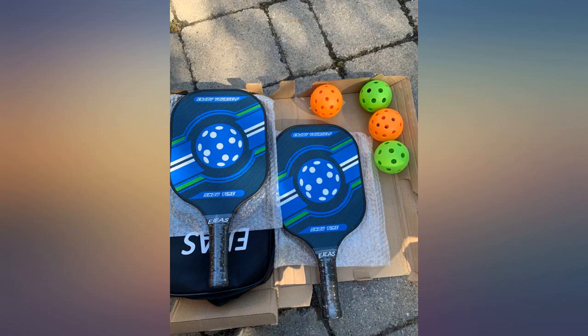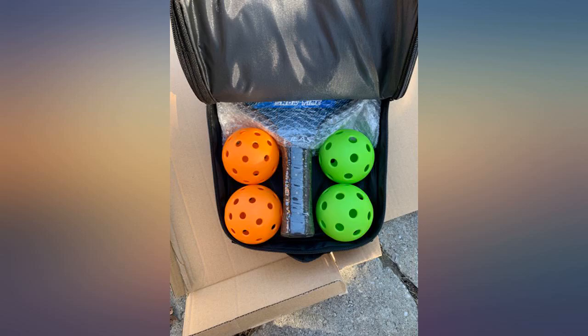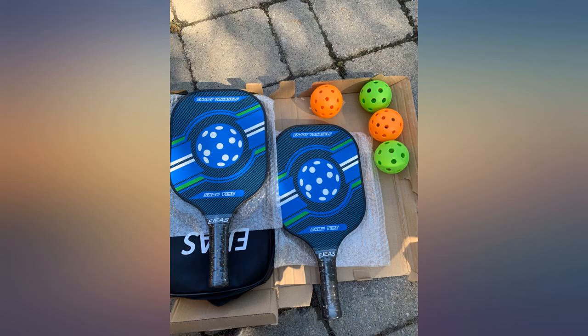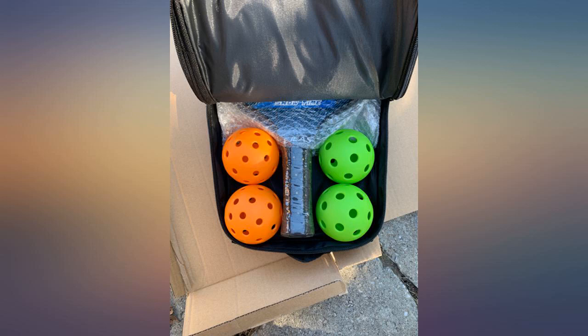Recently my husband and I moved to a community with pickleball courts and very active players, except we had never even heard of the sport before. This set is absolutely perfect for us. It comes in a compact bag and includes 2 high quality and comfortable rackets, 4 colorful balls for both indoors and outdoors, and a bit of extra space.